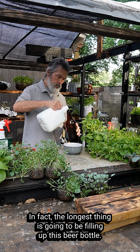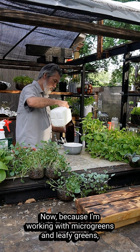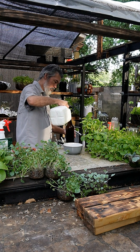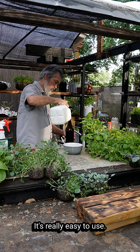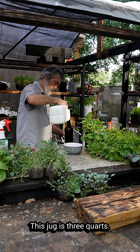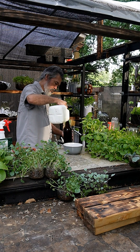In fact, the longest thing is going to be filling up this beer bottle. Because I'm working with microgreens and leafy greens, I'm using General Hydroponics Maxi Grow — it's really easy to use, one to two teaspoons per gallon. This jug is three quarts, so I just put a little over a teaspoon in here. We're gonna want to fill this all the way to the top.